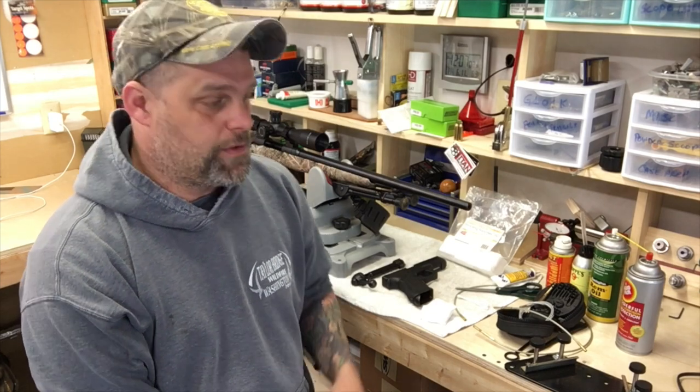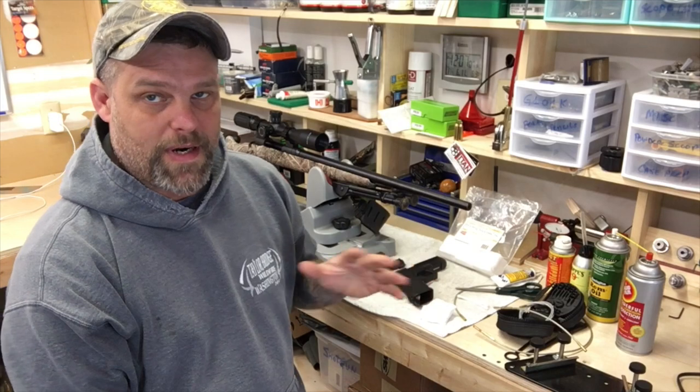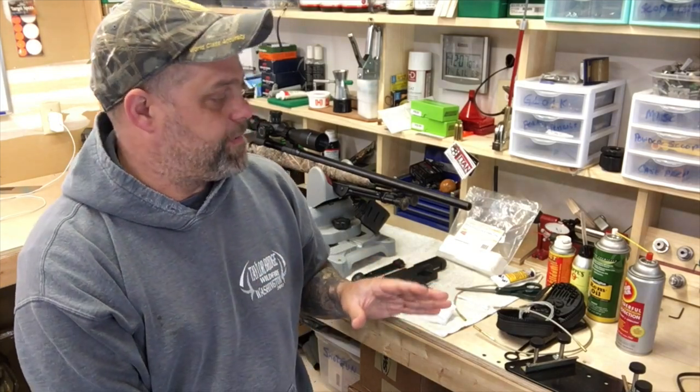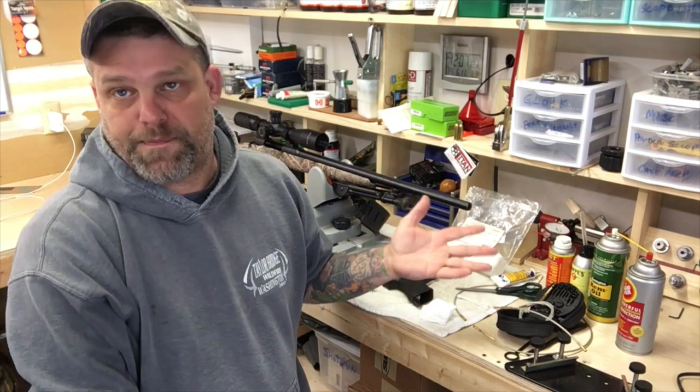As promised, probably the most controversial thing I'll make yet, but we're going to talk about gun cleaning, so I'll try to keep it as short and sweet as possible. There's actually not a lot to this, but this is what I do.